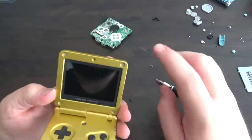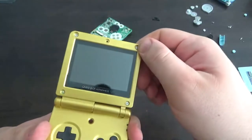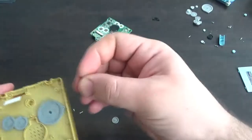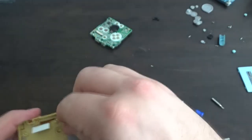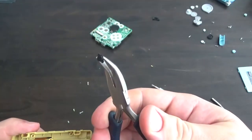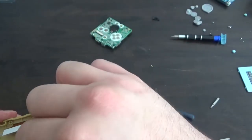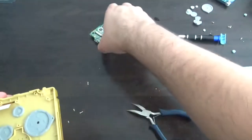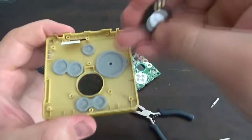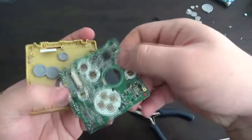I'll leave the last screw and stickers out for now just to make sure everything is correct once I've got everything in. Flipping it over, the screen brightness button seems to have fallen out, so just place that back in there and make sure the little sun icon is facing the right way. Then we can pop in our speaker — add the little piece of felt, drop in the speaker. There's nothing holding the speaker in — it gets held in place by the circuit board.